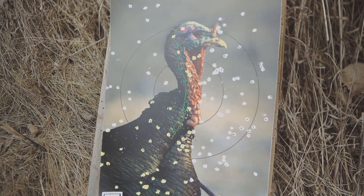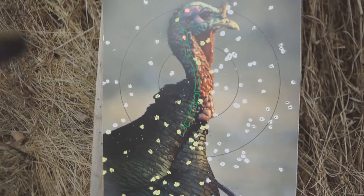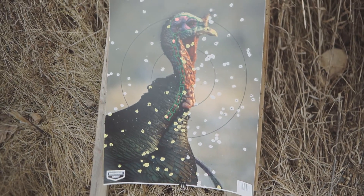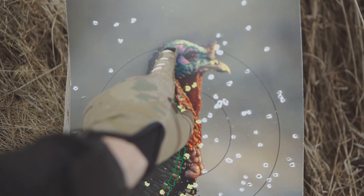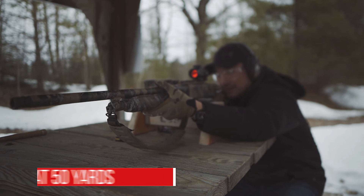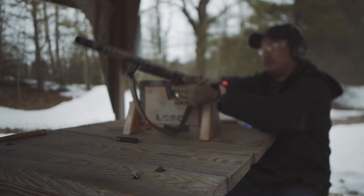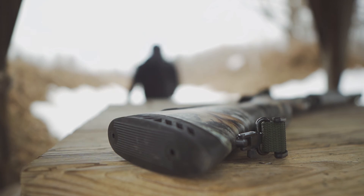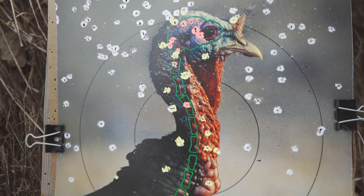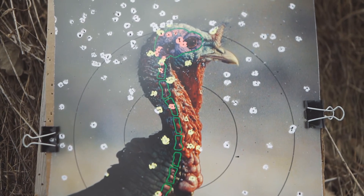I totally blew the target over, but that's at 50 yards with the 3-inch. As you can see, the pattern really opened up here. We've still got a few shots in there, but it definitely has opened up. Now at 50 yards with the Magnum — look at those shots in the neck area and the brain. That's definitely a dead turkey at 50 yards.